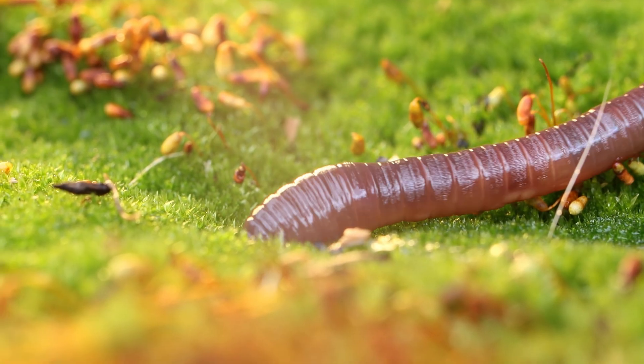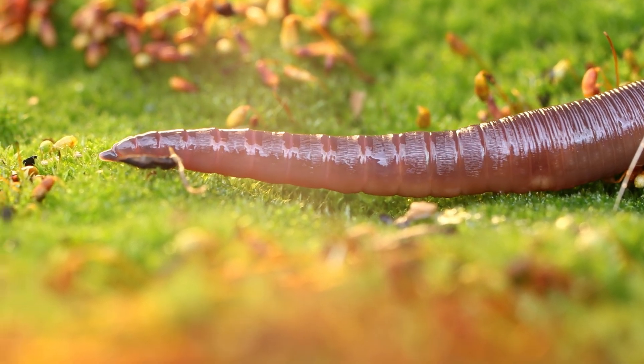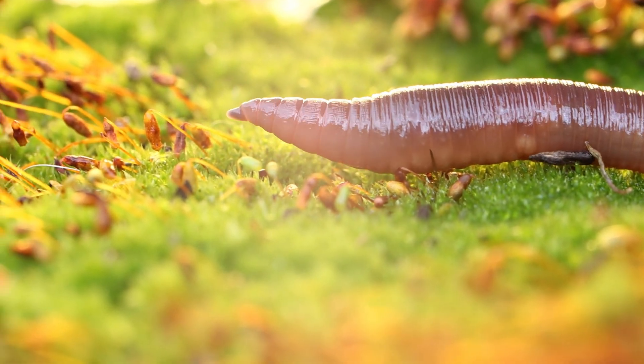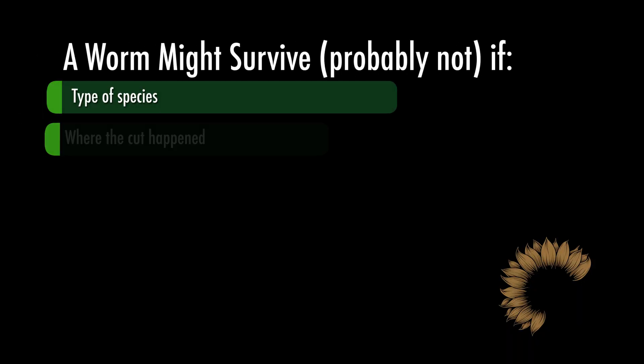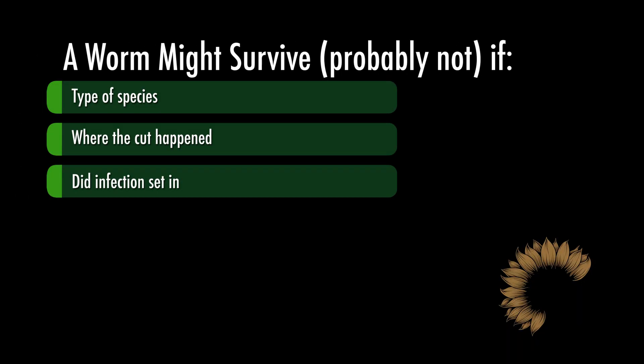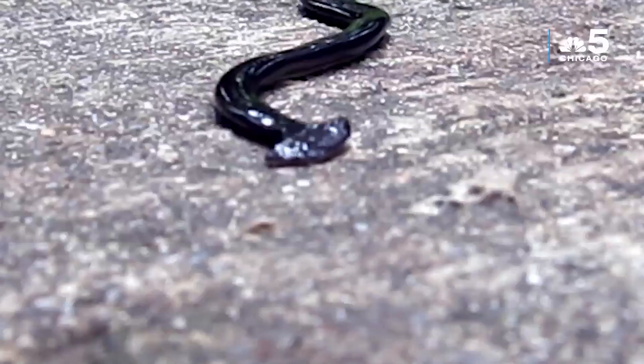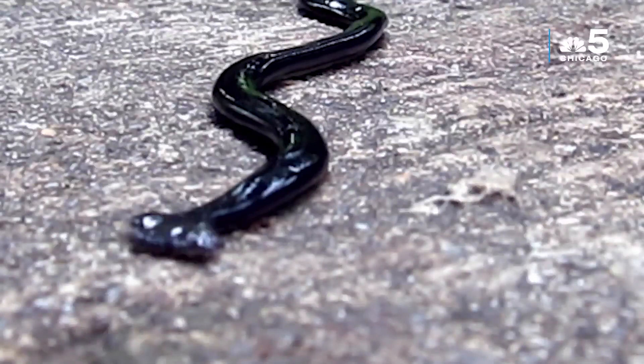Here's what actually happens: at best, depending on where you cut, the head end of the worm might survive and regenerate a new tail — might. The tail end? Dead. No brain, no mouth, no chance. And even the head section surviving is a big if — it depends on the species, exactly where you cut, whether infection sets in, and how much energy that worm has to heal. Most of the time you just kill the worm.